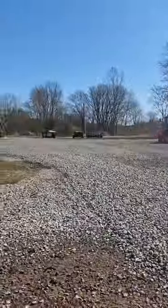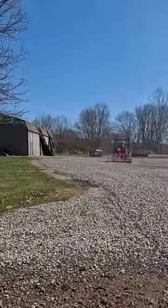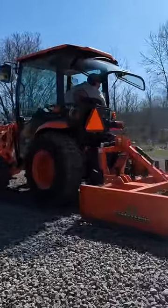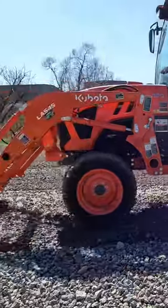We didn't need to buy any stone because we were able to pull up that stone and regrade everything. I used this land plane both frontwards and backwards — in this case right here I'm pushing backwards while back dragging with the front bucket for some finishing touches.